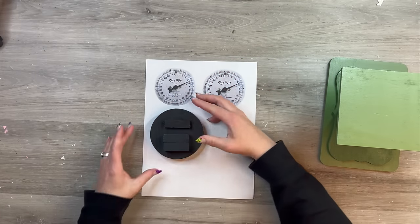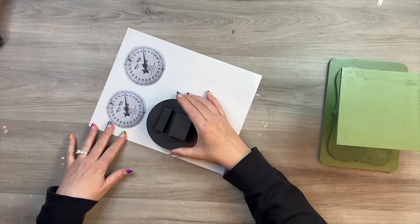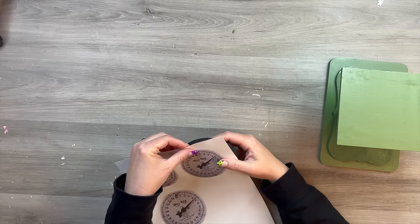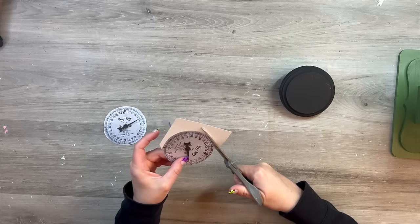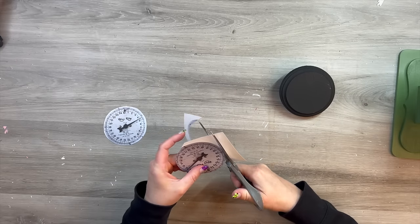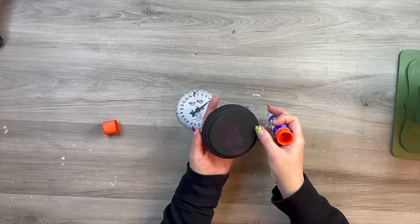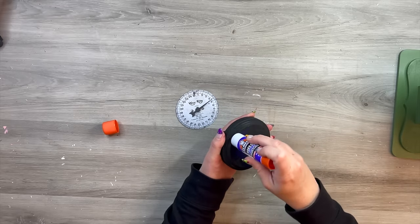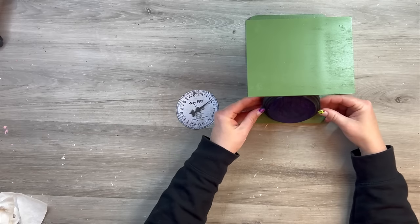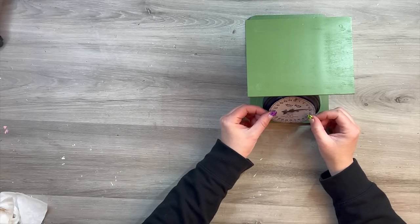Now I printed off some free scale dial images — just getting on Google, I found some free scale dial images. You just go to Google and search 'scale face printable' and a couple of different options come up. I printed them out and sized them in Canva to the size of my circle. Then I'm just using a glue stick to get this scale face adhered — a liberal amount of glue — and then I place that on and make sure it's positioned correctly so it's not crooked.